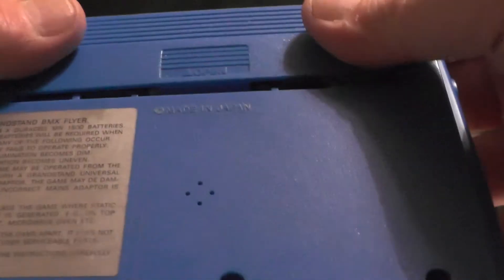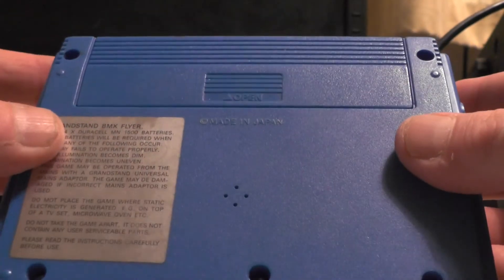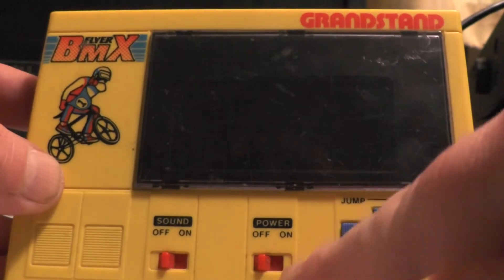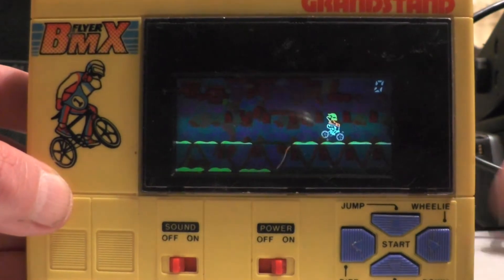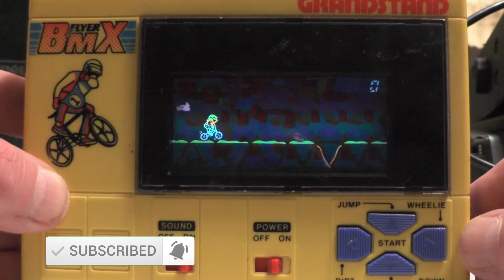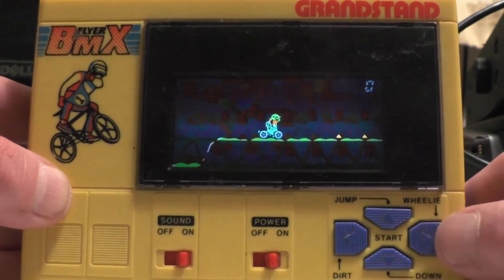The instructions do tell you to use alkaline batteries, so Duracell should work. Back in those days it would have been Evereadies — those red batteries, silver seal. Let's see if this thing works. Oh, check that thing out — VFD display! Let's give it some sound.